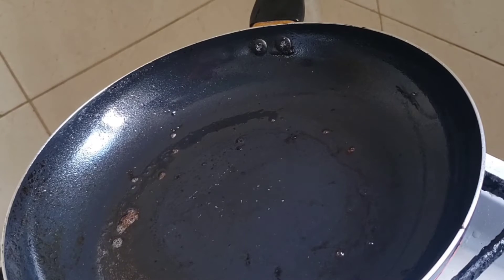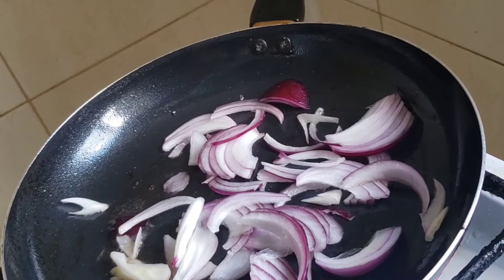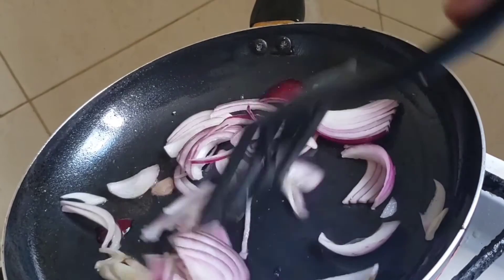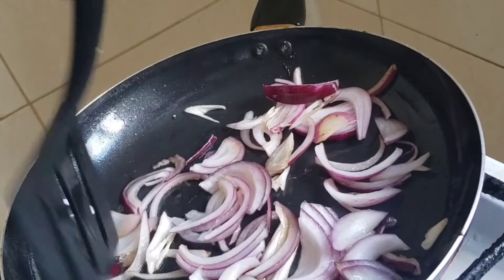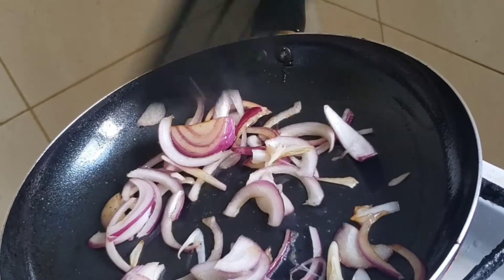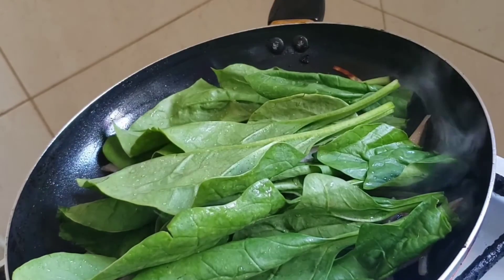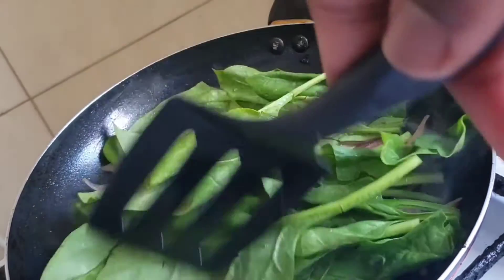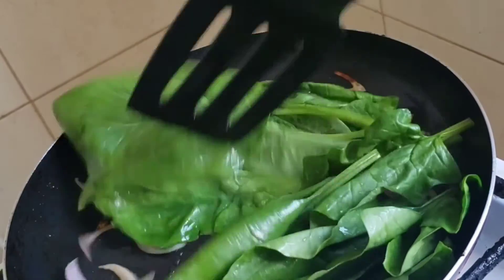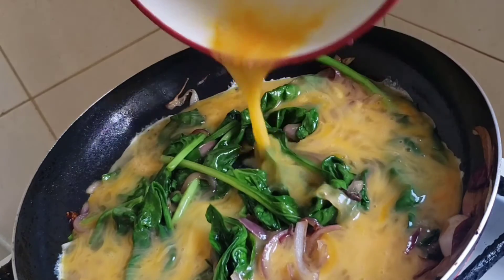In the same pan where I fried the plantains and sausages, I'm going to pour off most of the oil, retain just a little bit, and then fry my onions. With the onions, you don't want to overcook them — just let them loosen a bit and turn slightly brown. When they're slightly brown, add in some spinach. You can use any other greens of your choice. Just don't cook the greens for too long as they will lose their nutrients.